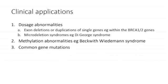In summary, there are three main clinical applications for MLPA. It can be used to identify exon deletions or duplications within single genes, and to identify microdeletion syndromes such as DiGeorge syndrome. Secondly, it is a powerful and rapid technique to detect methylation abnormalities. And finally, it can be used to identify common mutations. In the next step, you'll have the opportunity to look at some MLPA data and interpret it yourself to help embed the principles from this tutorial.